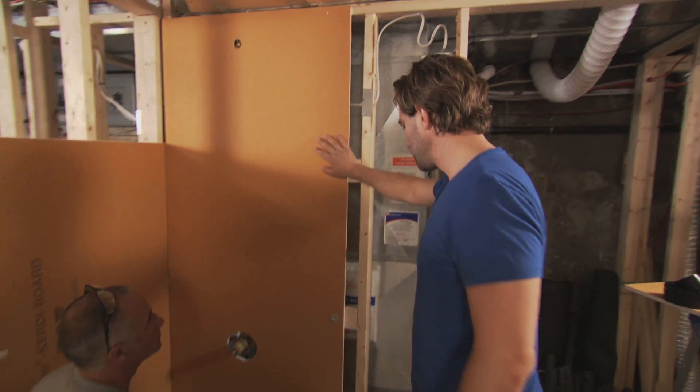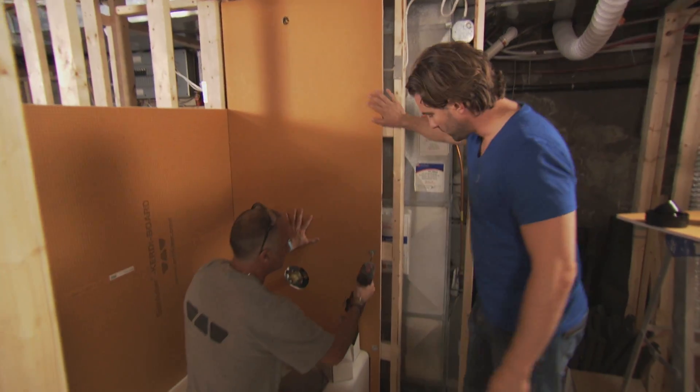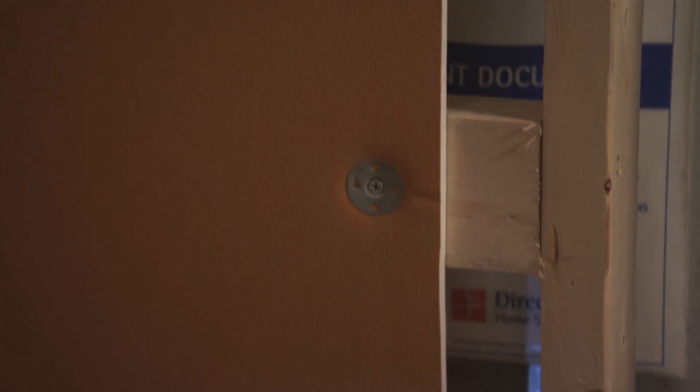This piece here — you ready to put it on? Yep. We're gonna put it in with screws and washers, and then we will go over each piece with a small piece of KERDI band.